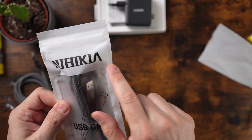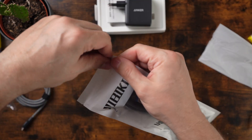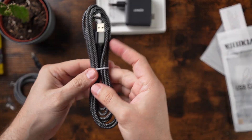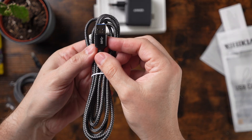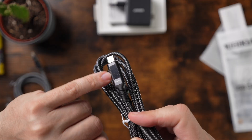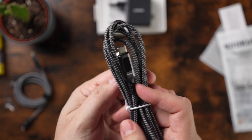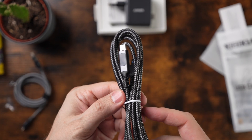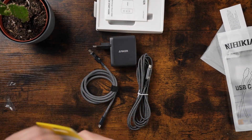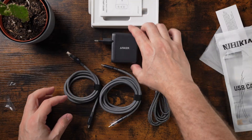Last but not least, we have another cable here. This is from Nibikia. I will put all the links to the products in the description below. This is also a USB-A to USB-C cable for charging our devices, and it also comes with a tiny display. I can show you then the USB-A cable in combination with the Anker charger and see how much power it delivers to the devices. So those are my testing objects — one meter, two meter, the USB-A cable, plus the Anker 100W charger.